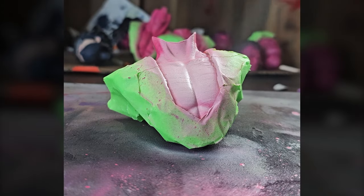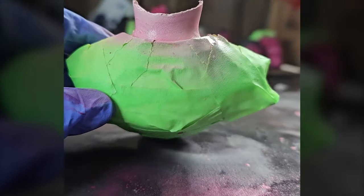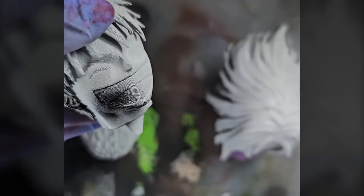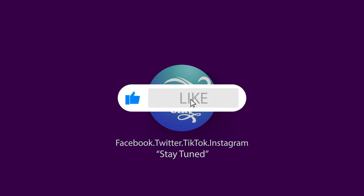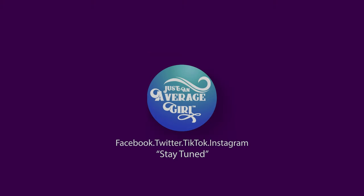I hope this video was helpful for anyone wanting to try painting 3D prints. Again, I'm not a professional — there are so many YouTubers out there that do a much better job than I do. I'm just still practicing and hopefully building up my skills. If you enjoyed this video, please click the like so others can see it. And if you haven't yet, I'd appreciate it if you subscribe to this channel and click that bell for notifications.